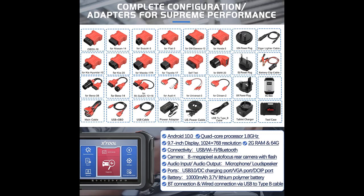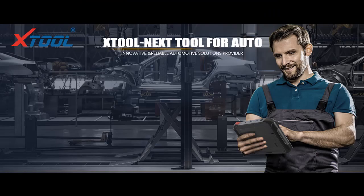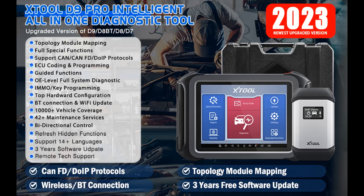Intelligent Topology Map enables faster full-systems diagnosis for deep inspection. The Stool D9 Pro has a new added intuitive Topology Module Mapping on the newest app above version 4.25.4, showing everything in view on the communication structure between modules. Just one click to display all fault codes, execute functions, and view live data in graphing directly. This helps technicians save time and effort, with shop repair efficiency improved by at least 60%. Note: not available for all vehicles.